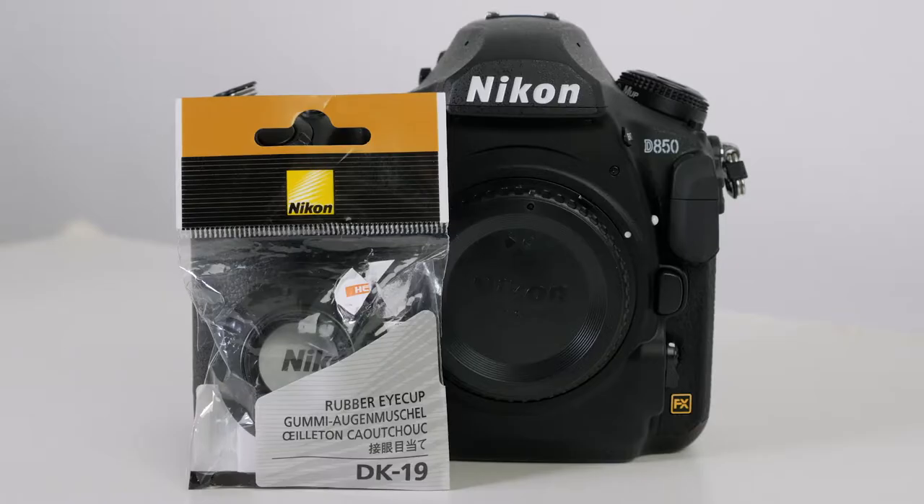Hey, how you doing? It's Greg Bakker here, and in this video, I'm going to show you how to install the Nikon DK19 iCup to the Nikon D850, and it's the same process for the D800 and the D810. All right, let's get started.